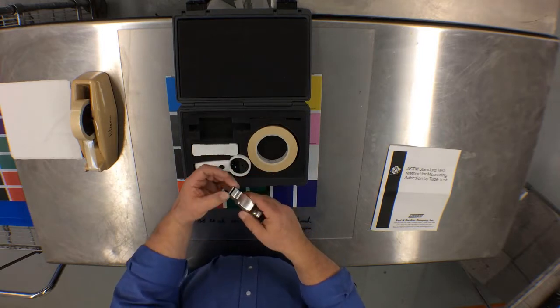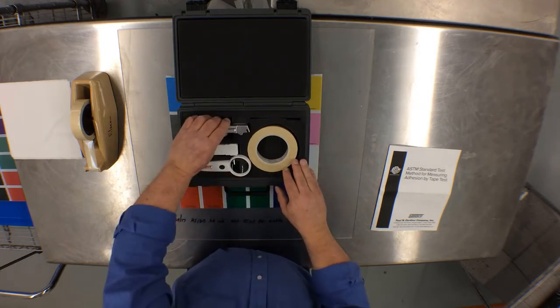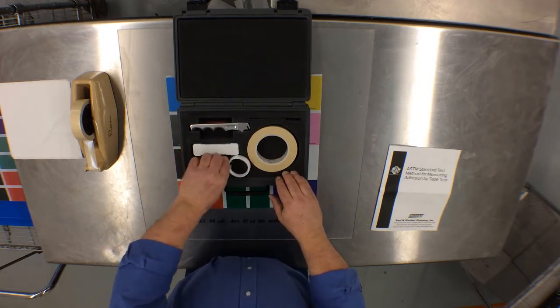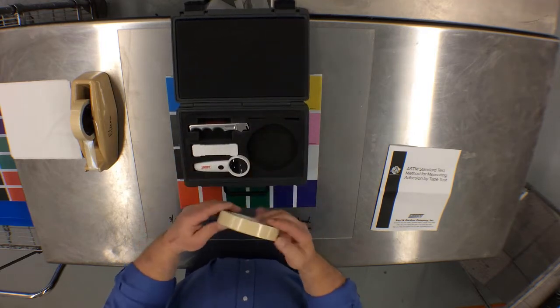The kit also includes a hex wrench for changing blades, a flaking or cleaning brush, an LED handheld magnifying glass, and a standard tape from EndoTape.